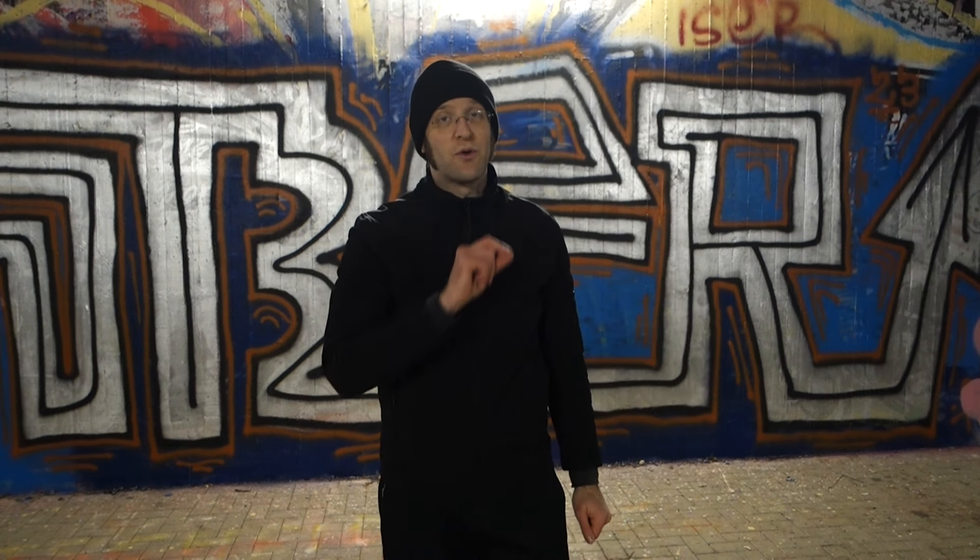Hey there, fancy friends! It's Oliver, and today I will show you another variation for our first pendulum exercise.